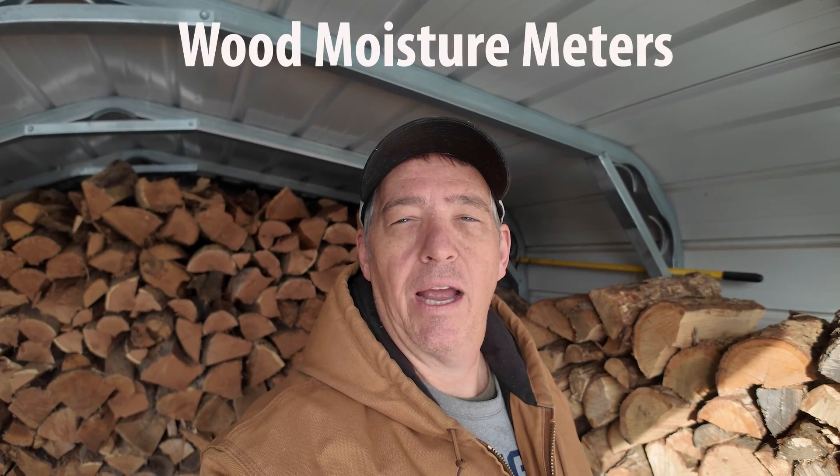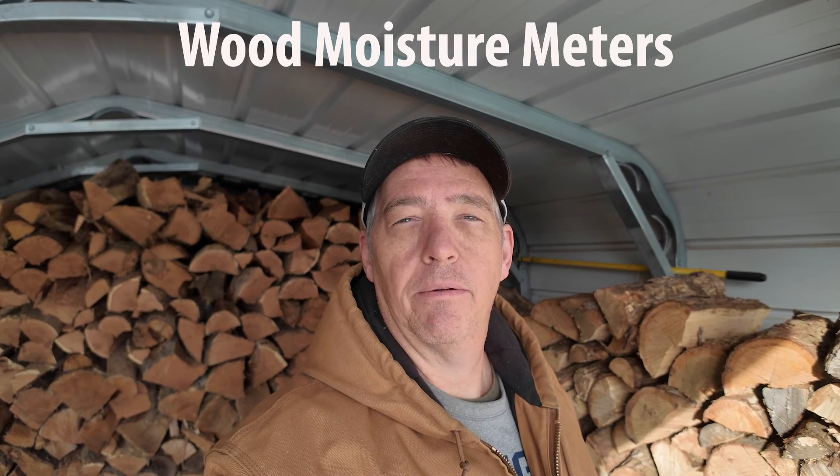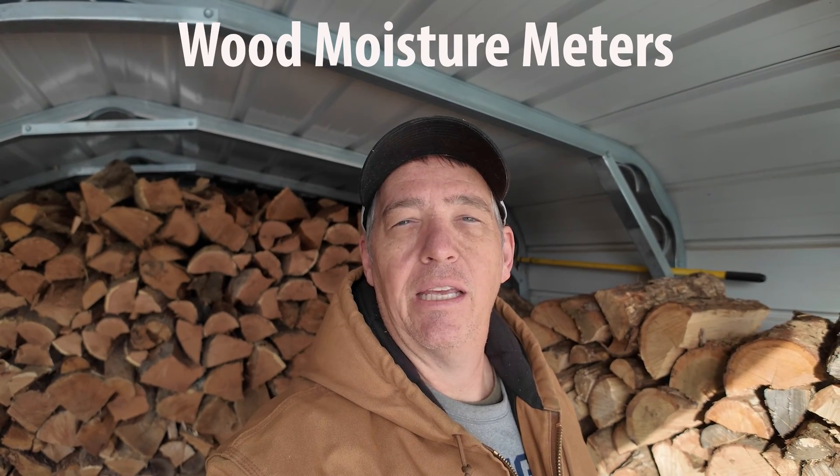Hey everyone, this video we're going to talk about wood moisture meters and why they are very important if you want to burn efficiently and get as much heat as you possibly can out of every piece of wood. So stick around!